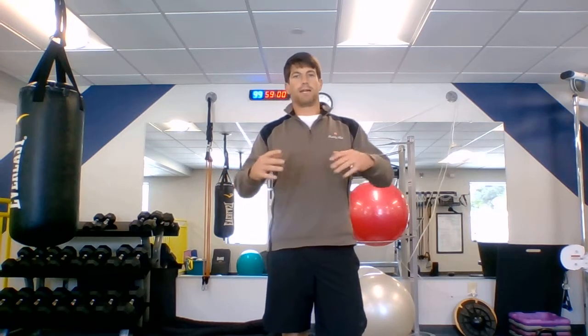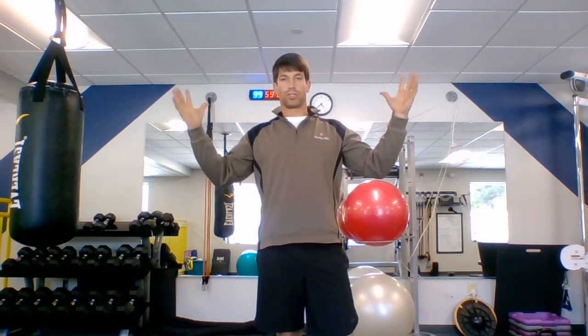All right, guys, we're here with the final week five workout. I'm going to do a little demonstration. I'm moving the camera around a lot, so try to stay with me. So we added our fifth exercise to our posture series, which was what I call angel circles.